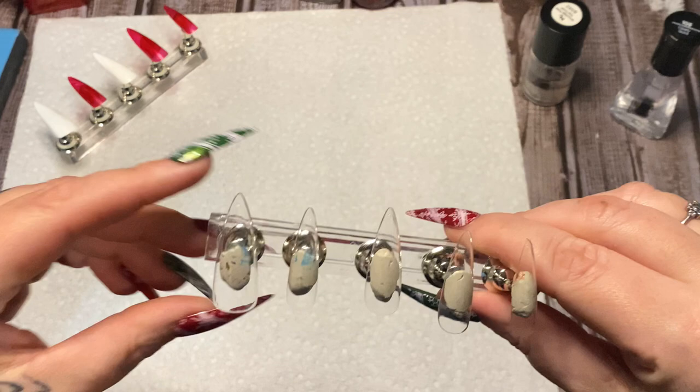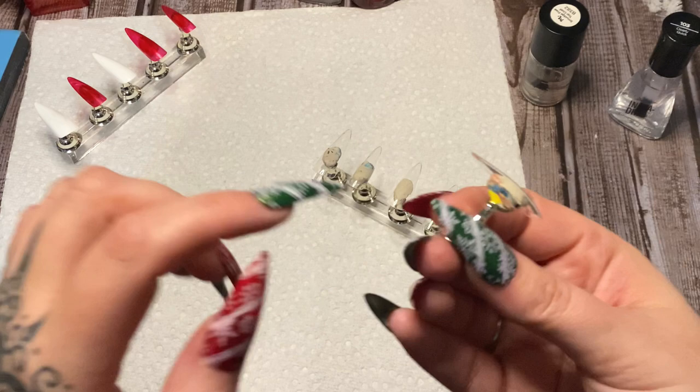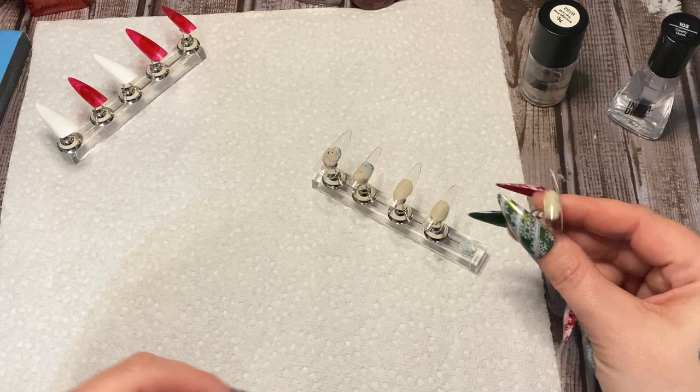I already have my nails on my little stands here. I see I've got a piece of glitter or something stuck in my putty, but anyway this is just sticky tack — you know that stuff that you get to put on the back of poster boards to stick up on the wall. That's all that is, and then I stick the nails on top of it.